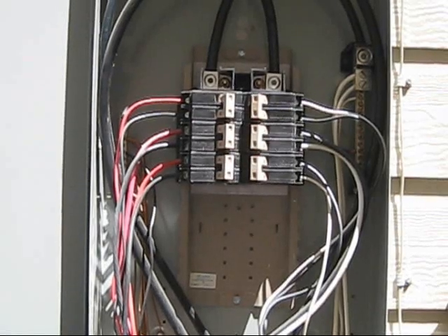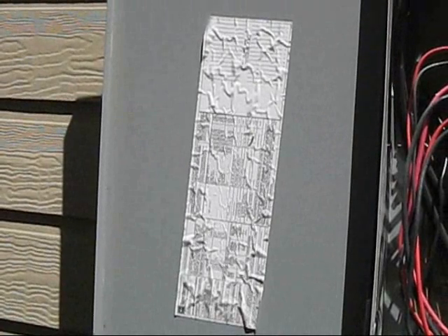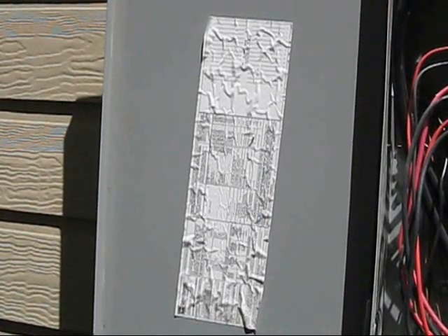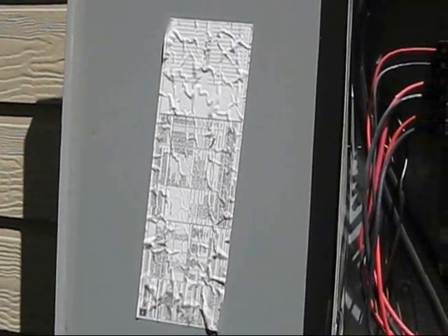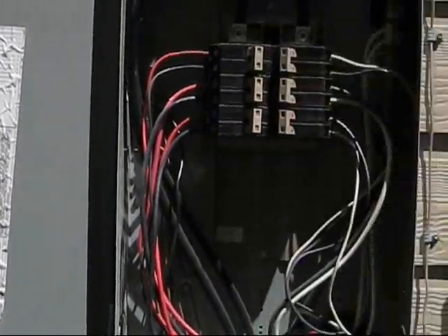Down here on this label, or somewhere in your box, it will tell you. Now most homes are 200 amps. You can see my house is pretty much a regular type house and it is a 200 amp breaker box.